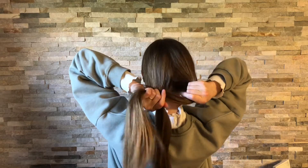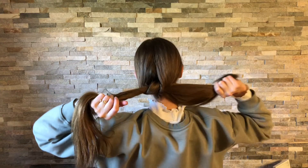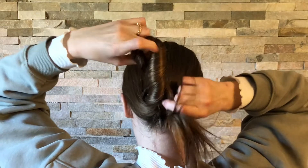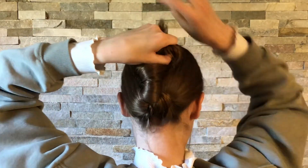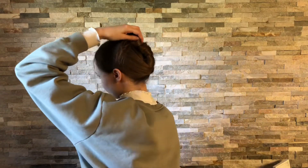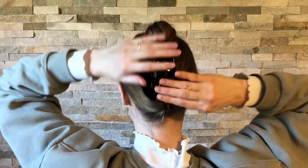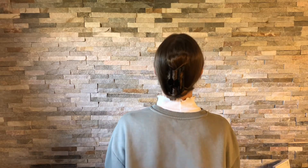Next I start the exact same way, but this time I twist up and completely down, then I go up again since my hair is so long, and then I tuck the excess hair and secure it with a clip. This one is actually my favorite because it's so simple and also super secure.